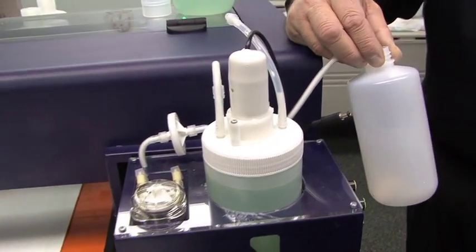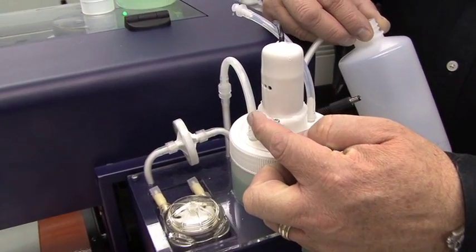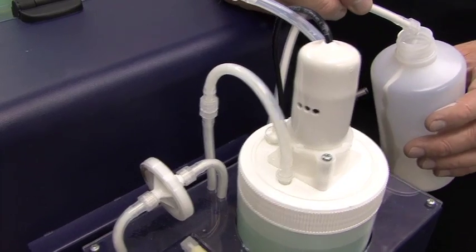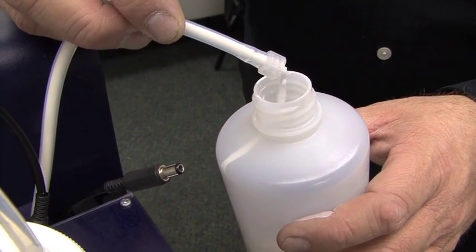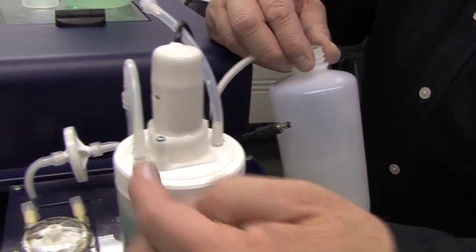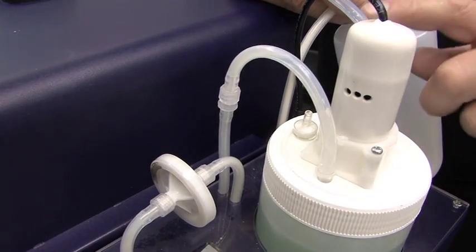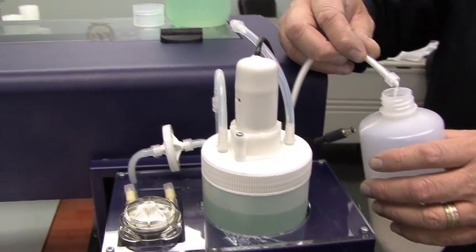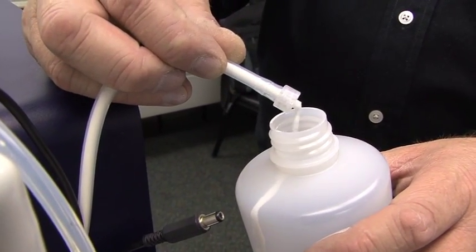What's going to happen is the solution is going to be drawn in from this tube, cleaning it out, and forcing all of that ink out on this tube. Since I see this dripping, I know for sure that this is in fact the return line, so I know that I'm doing this properly. We can see that it is drawing from this side, so this is definitely the supply side and this is the return line. I'm going to continue to do this until the solution coming out is no longer white, and it's the green color of the flushing solution.